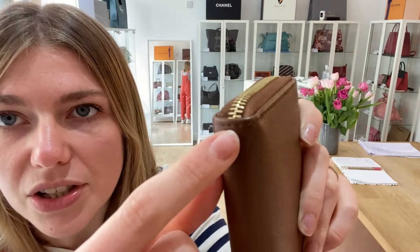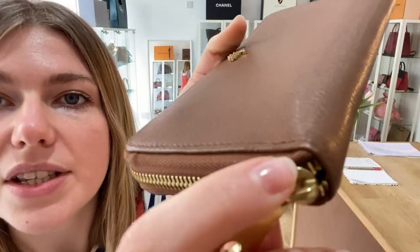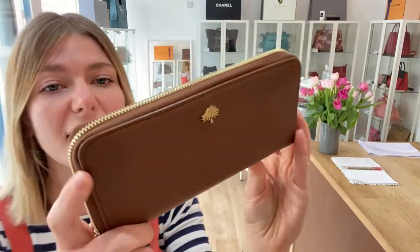The corners have a tiny bit of wear to them, but nothing major — just the tiniest little bit of wear just there. But overall the exterior looks really, really nice, so that's why we've called it good.